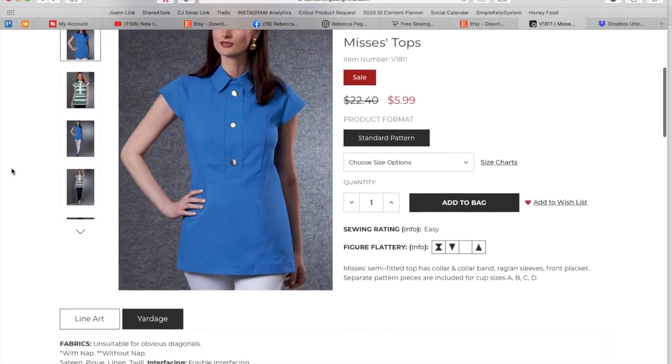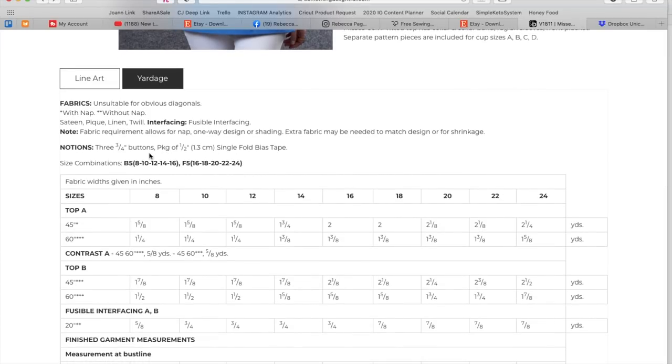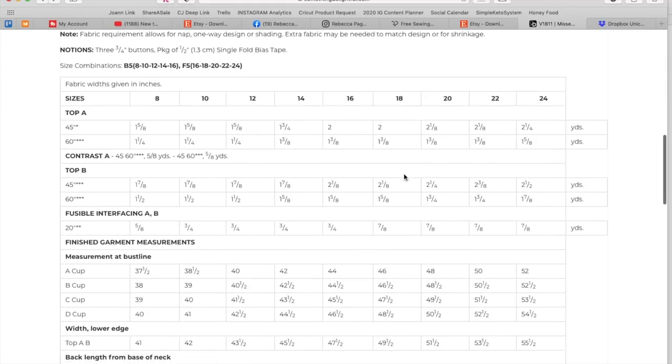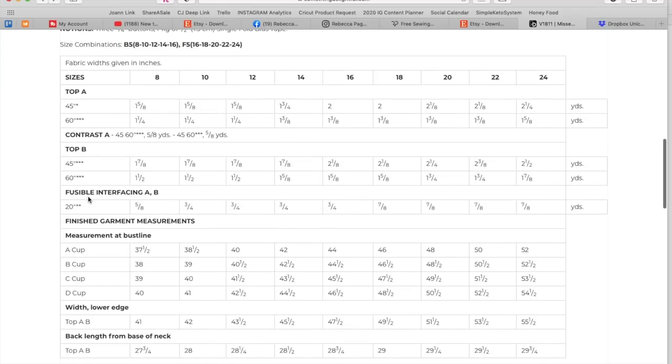Sateen, piqué, linen, twill — some of your mid-weight fabrics, they want it to be pretty structured. Three buttons, single fold bias tape, sizes 8 to 16 and 16 to 24. Version A with the contrast: about one and a half yards of stripe fabric and then a half yard of contrast for the collar and placket. If you do it all in one, you just need one and seven-eighths yards. You can see how inefficient contrasts are, but they do sometimes pay off. Finally, at the very end, we get bust measurements — A cup to D cup, 37.5 to 54-inch busts.